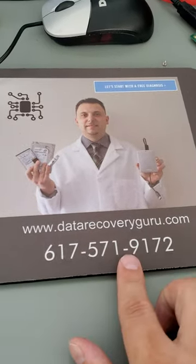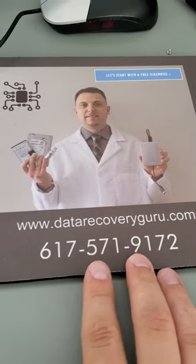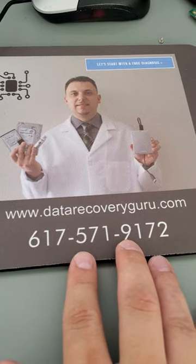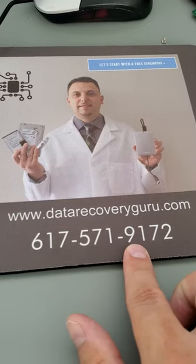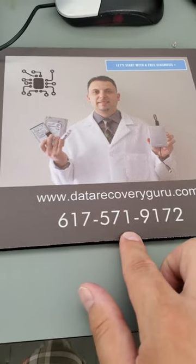If you have questions, concerns, or any other thoughts, you can text, call, WhatsApp, or signal us at this number. Thanks so much, take care.